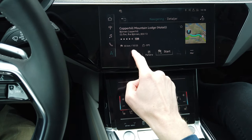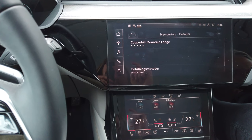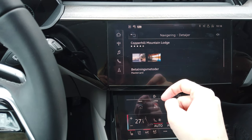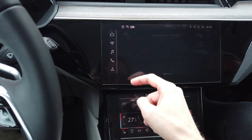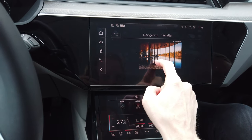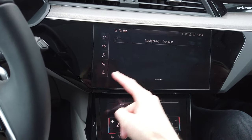It feels somewhat familiar to the Panamera display. Could be some more high-res on this display.